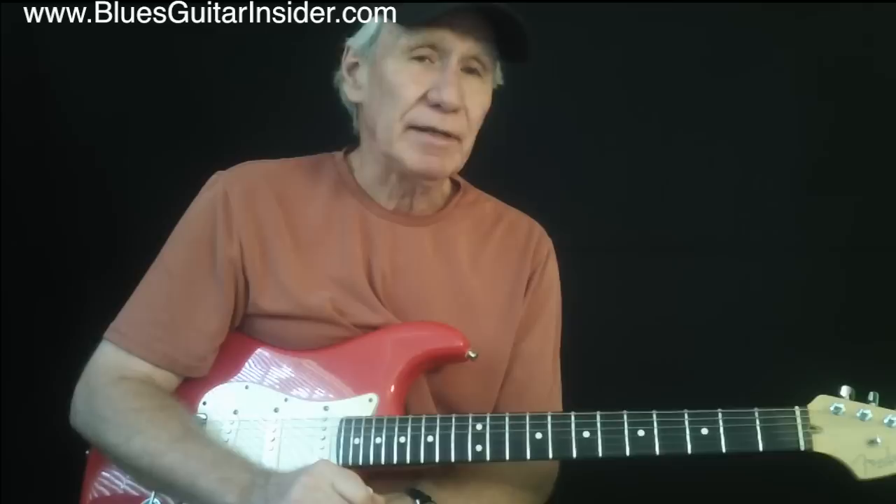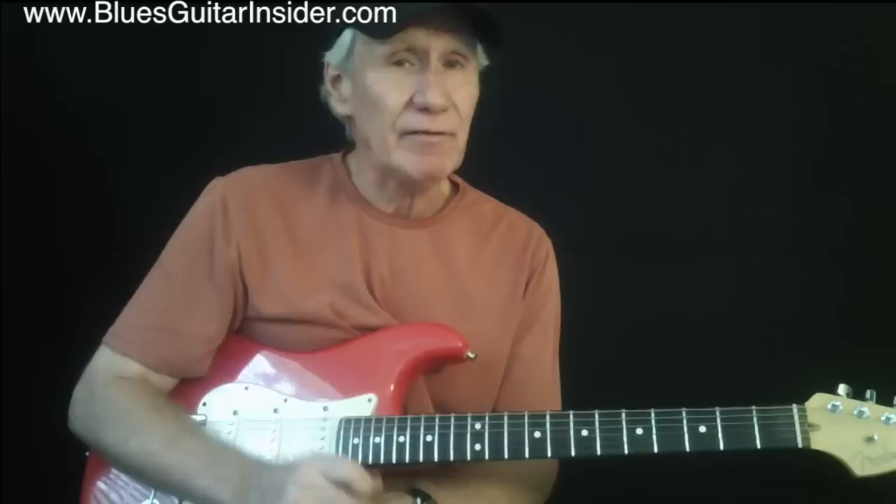It is relatively simple to play, but if you've been playing any guitar for a while, or blues in particular, playing simply is not easy. You really have to play within yourself, and you really have to have some chops down to have it sound clean and good.